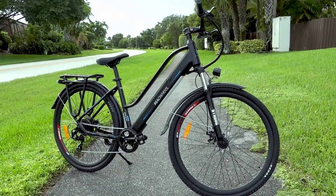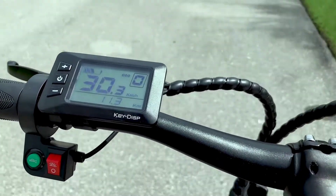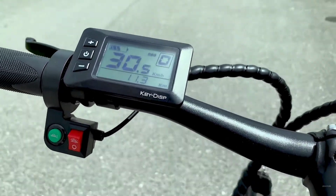First, I want to give you a quick spec overview. Here you're looking at a 350-watt e-bike with a top speed of 20 miles per hour, or 32 kilometers per hour.